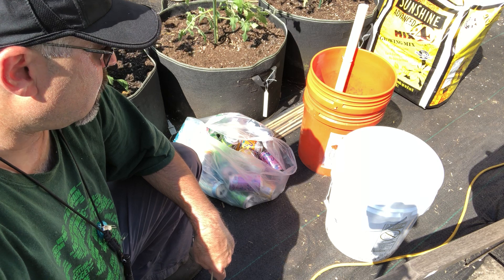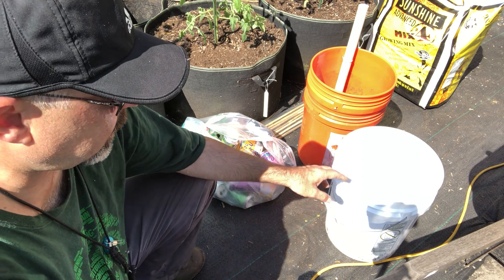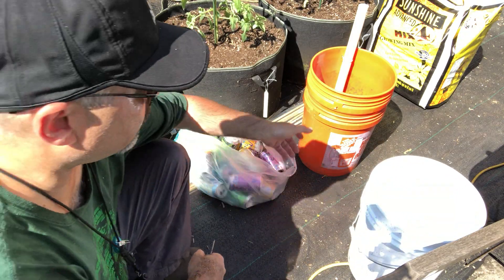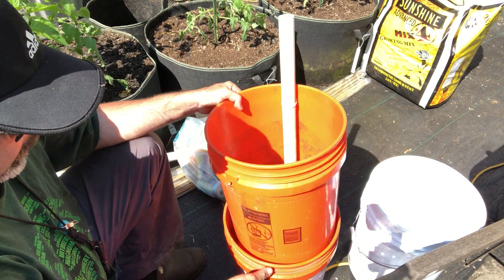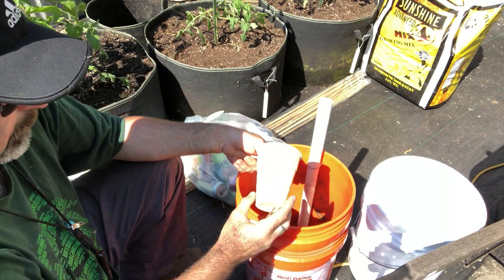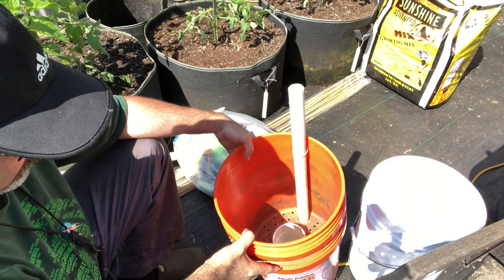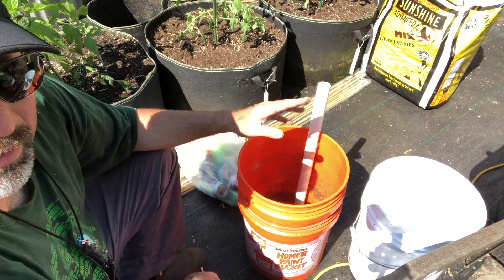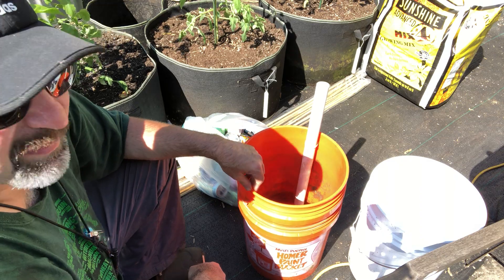Hey everyone, welcome back. Today we're assembling a one bucket wicking system. A lot of people are familiar with the two bucket system — I've been using those for about 10 years now and they work great. You've got your wicking cup with slits inside, downspout PVC tubing for a fill, and drain ports for your overflow. I've been using them probably my 9th or 10th year.